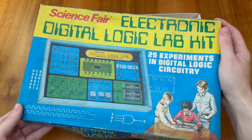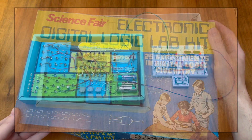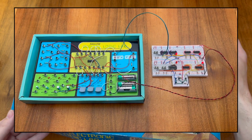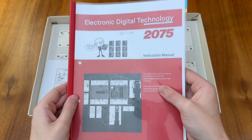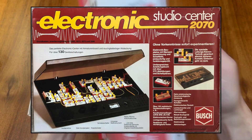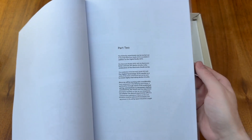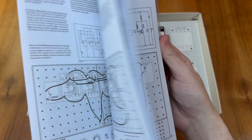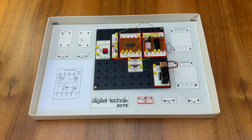If you'd like to learn more about binary and NAND gates I'd encourage you to watch my video on the Science Fair Electronic Digital Logic Lab Kit, where I explore how the 7400 IC can be used to build a binary counter and even a basic adder which can be the basis of a computer. The manual for the Busch 2075 includes many more experiments to play with, and if you have the 2070 Electronic Studio Kit you can combine these kits together to explore an additional 15 experiments provided in part 2 of the manual. I hope you found this video about the Busch Electronic Digital Technology Kit model 2075 interesting and I hope to speak to you again soon in the next one.